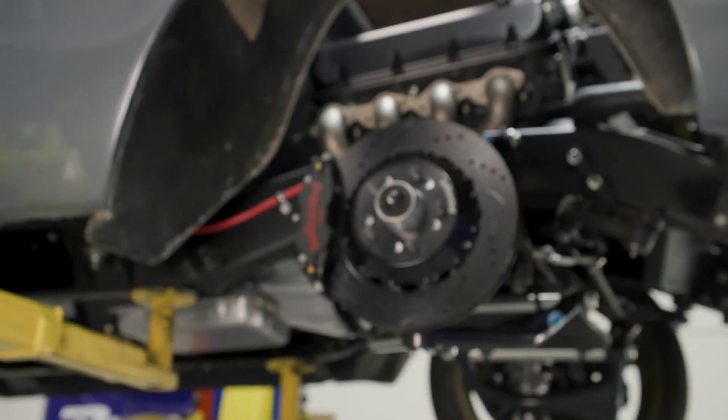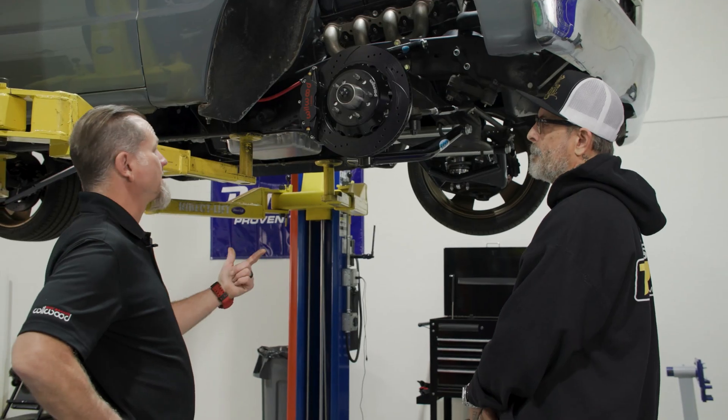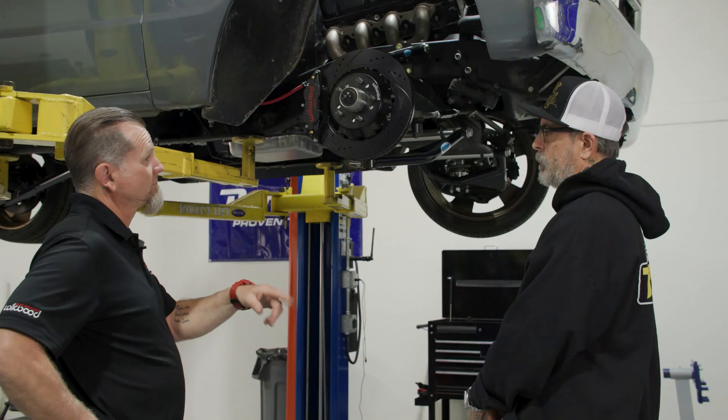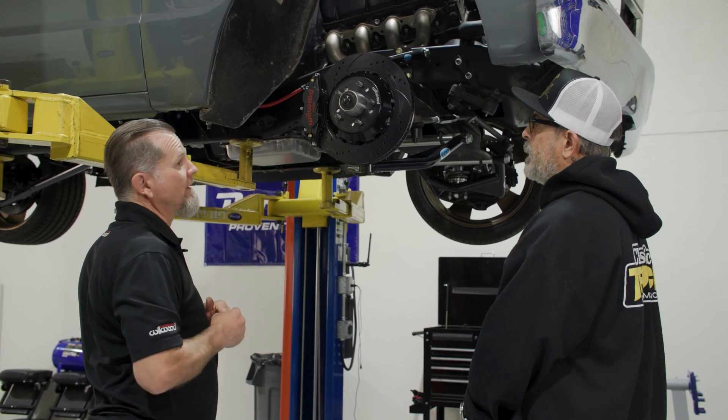So when you and I talked about this project, there were a few questions I asked you. First one is, what spindle? And we knew what spindle — it was our pro spindle. Besides that, what size wheel? It's a 20-inch wheel, something that you're going to see the brakes in. Yes, absolutely.